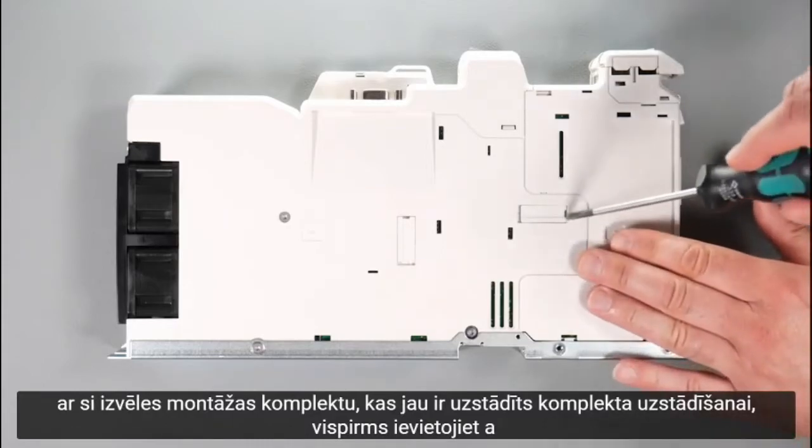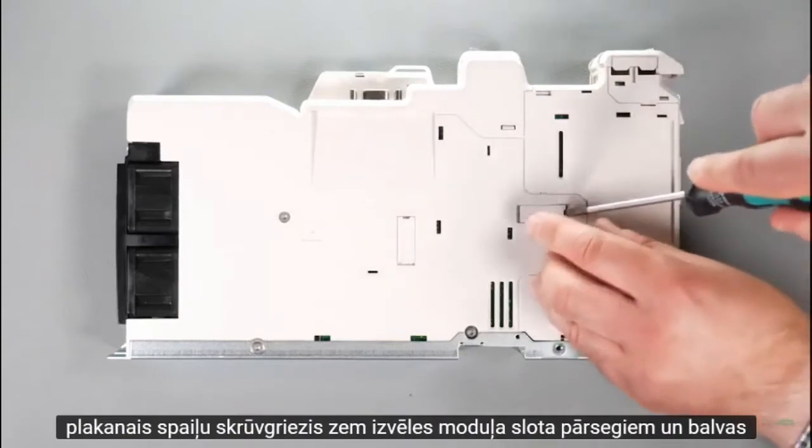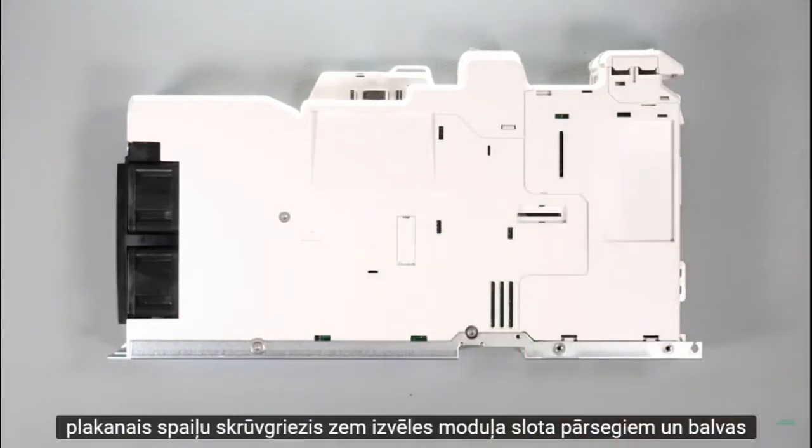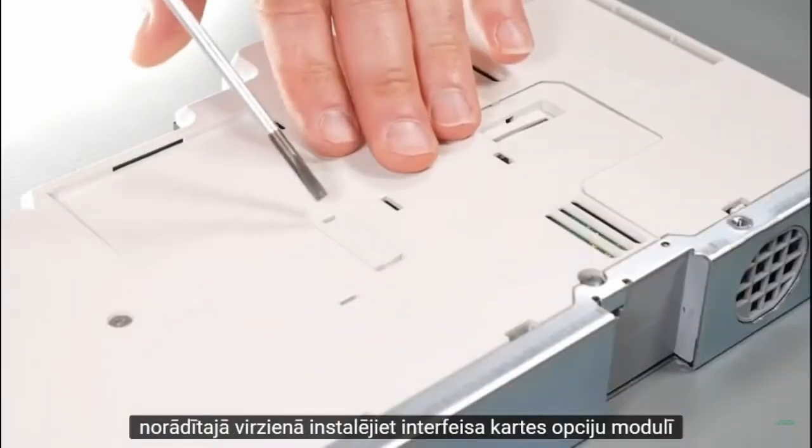To fit the kit, firstly insert a flat head terminal screwdriver underneath the option module slot covers and prise out in the direction shown.